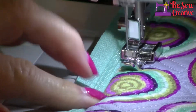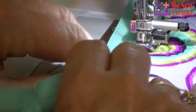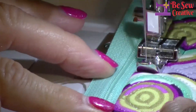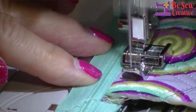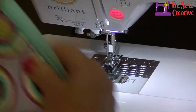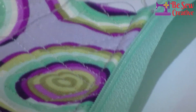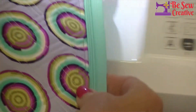This is why you wanted to start out with thread that's a pretty color that matches your fabric. There you can see the nice top stitching, and it's going to keep that fabric from getting caught in the zipper teeth.